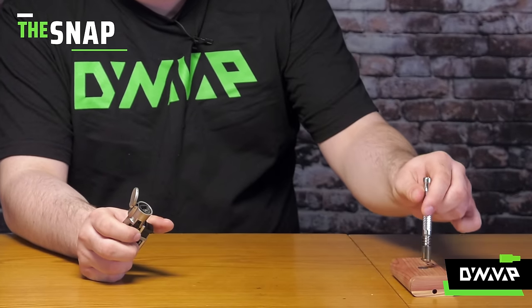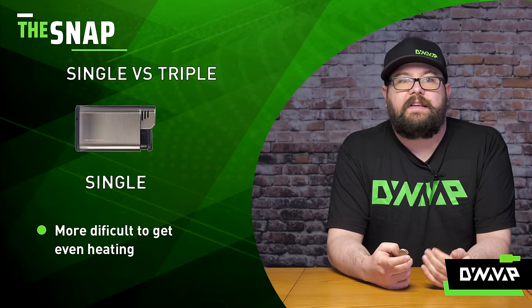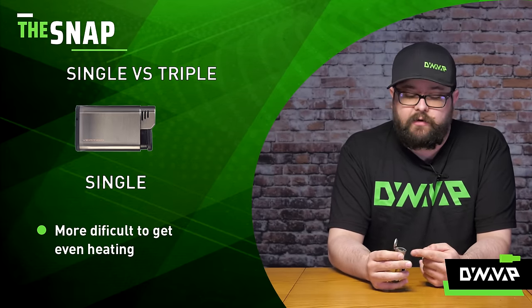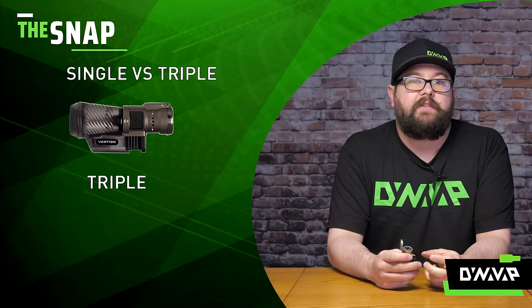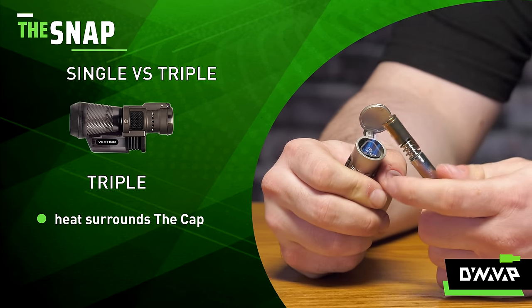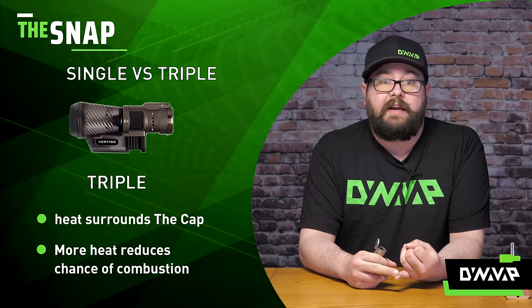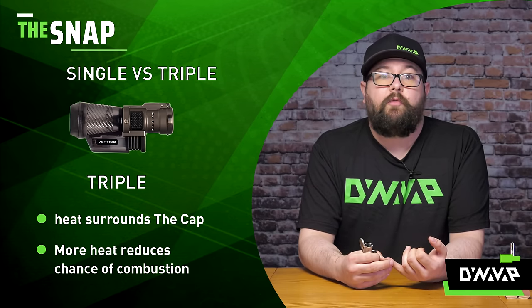With a single torch, because you're dealing with more precise heat, it's going to be more difficult to get even heating. With more jets, the heat is going to surround the cap and give you a much more even heating, which leads to less chance of combusting, in addition to having quicker heat-up times and just an overall easier experience if you're new to the product.